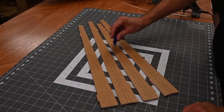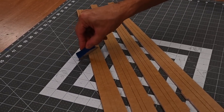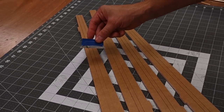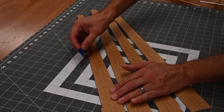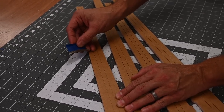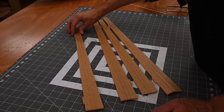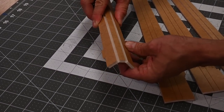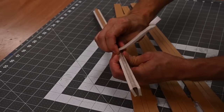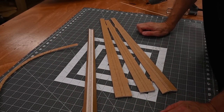Lay your four foam spars out with the scores facing upward. I've got a razor blade here that I've rubbed on concrete to dull it, with a piece of blue tape to mark it as dull. Whenever I run the razor blade down the scores, I don't want to cut all the way through. Go ahead and run your dulled razor blade down each score on all four foam spars. Once you go down each score, break the spar open and carefully remove the center section, twisting sideways rather than pulling straight up. Repeat the process on the remaining three.